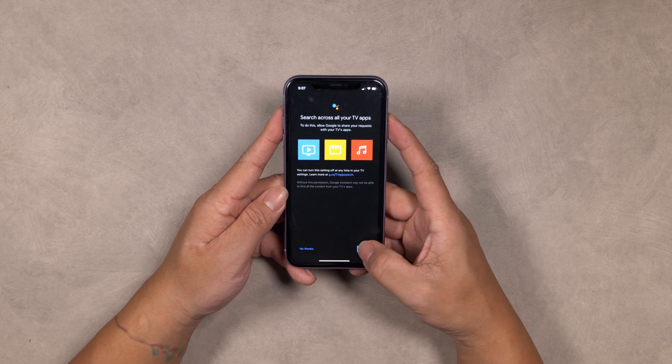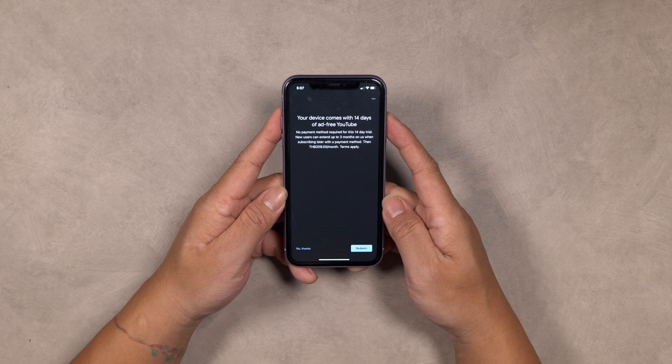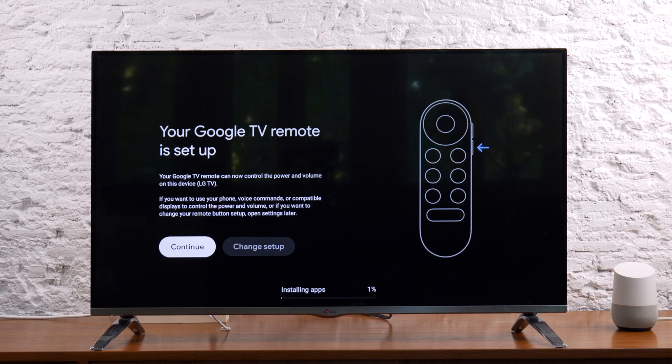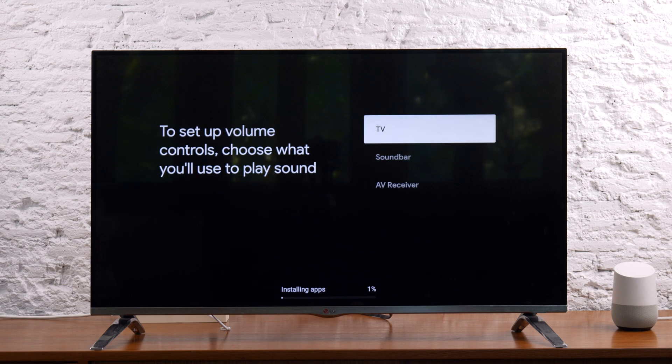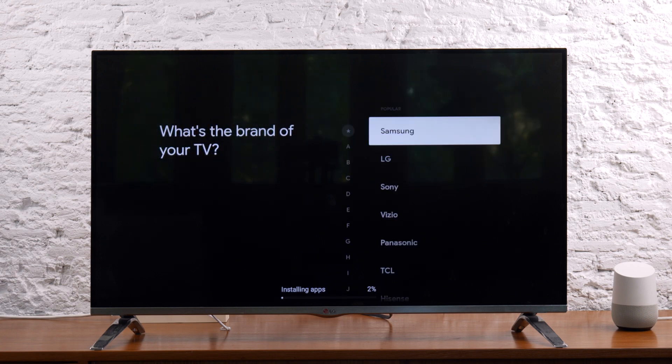Continue following the instructions to complete the setup process of your Google Chromecast, and select Done once completed. After you've completed setting up your Google Chromecast using the Google Home app, you will then have the option to set up your Google Chromecast remote to control your TV or connected system. Please follow the on-screen instructions to complete the process.